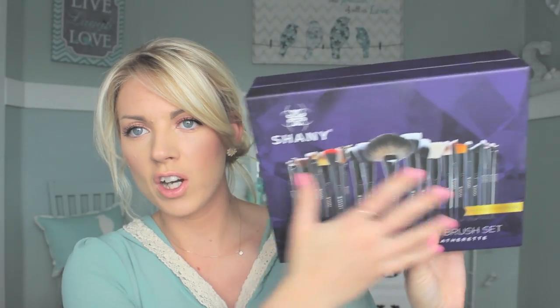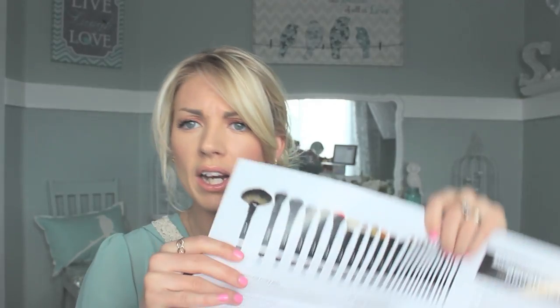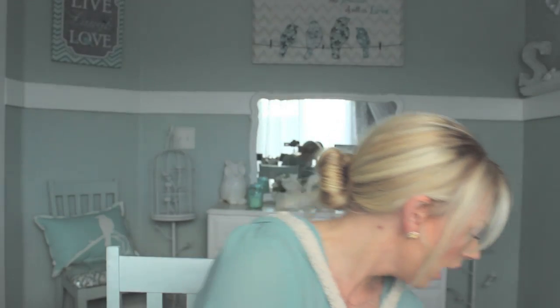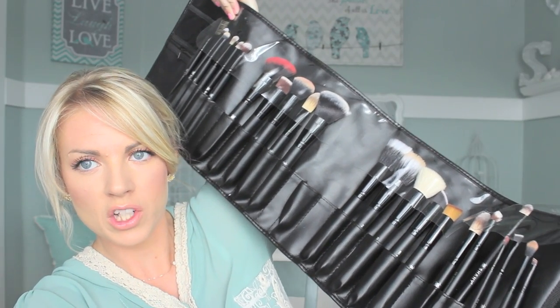I also got the Shany brush kit, which is super awesome. You get 24 brushes — they're all really nice quality. There's a little pamphlet and it's like a little brush roll kit, so if you travel a lot it's awesome because you just roll it up. The one I've been loving this week is a fan brush, which I've been using for my highlight. I've always wanted one of these — you just apply it right there for your highlight and it's so easy. It gets everything you need without working too hard. It's really, really soft and big. It's just awesome.